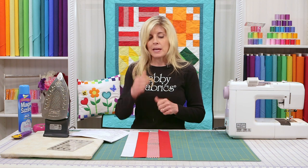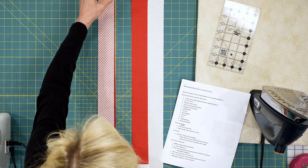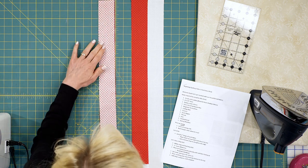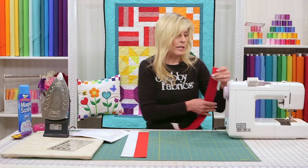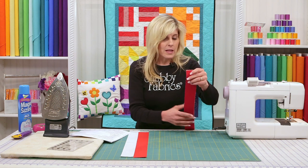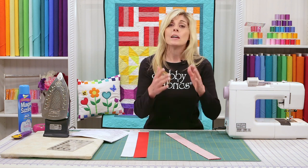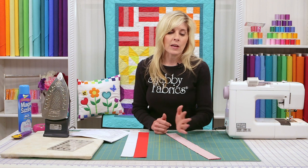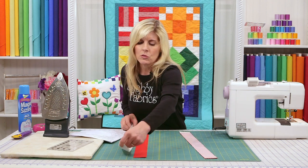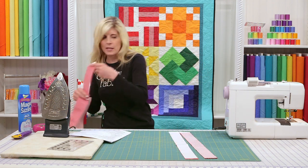Once I've laid them out and confirmed the design, the first thing I do is simply flip the fabric right sides together, one stacked on top of the other, and take that to the sewing machine and sew a quarter-inch seam just like we did before. A good quarter-inch seam allowance, sewn very consistently all the way down the length. We've done that ahead of time, so let me bring that out so you can see what we've done so far.